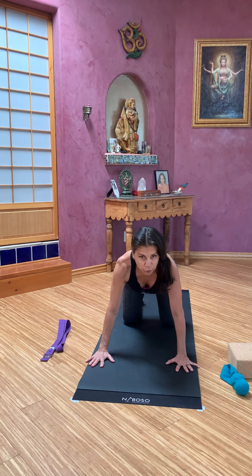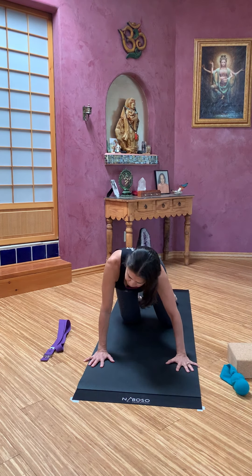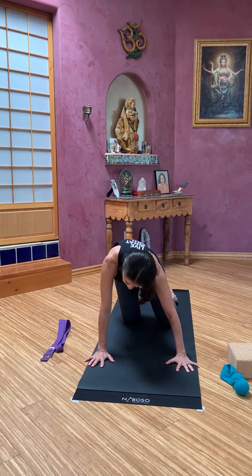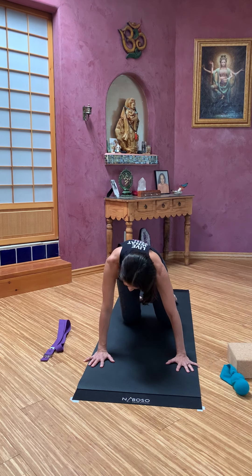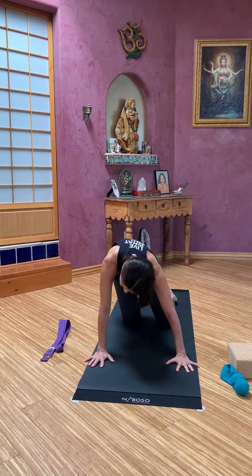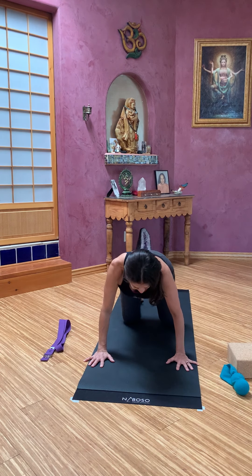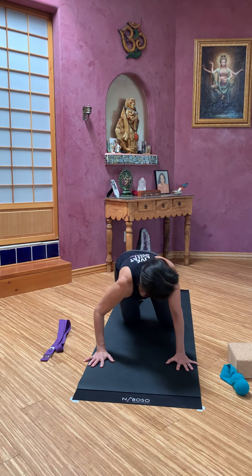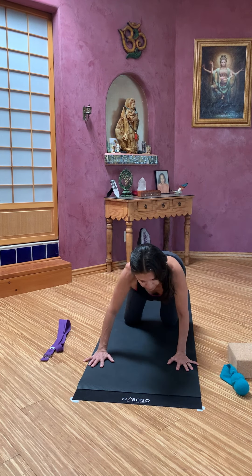We're going to pretend we're in a barrel or a peanut butter jar and start to take the whole torso and stir it. Move it as though you can rub along the insides of that barrel or jar, trying to lift up the contents of your belly each time. Let your shoulder blades relax. Other direction. Taking some nice, easy breaths here. And then come back to center.